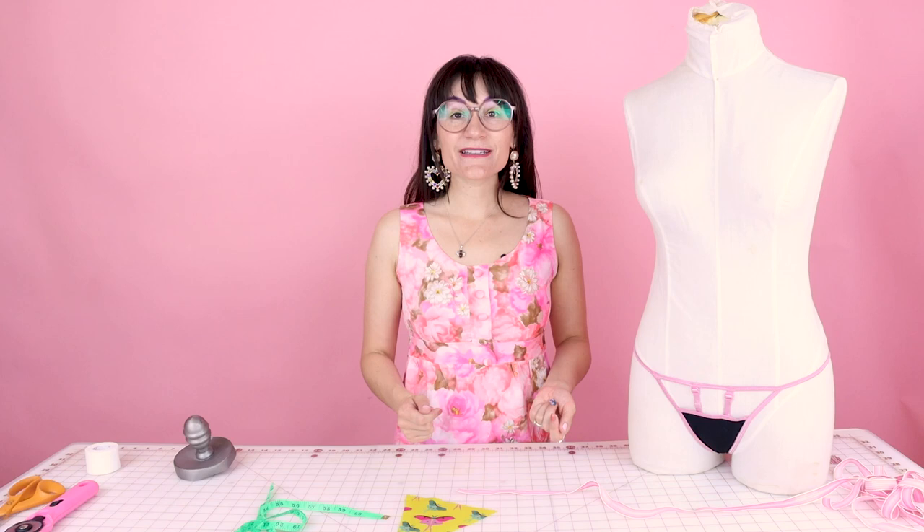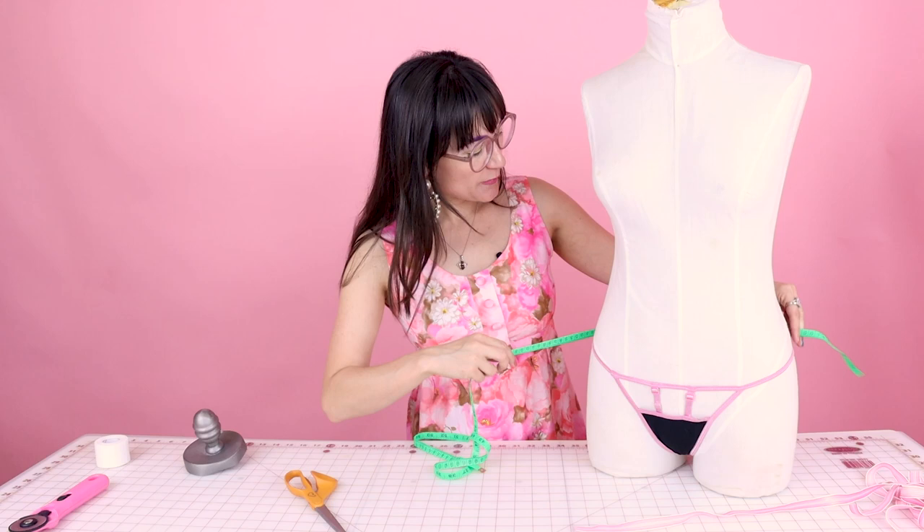Next we need to cut some elastic. I'm going to show you exactly how to measure so all your elastics fit you perfectly. We're going to measure our hips, and this measurement could vary a little bit depending on how stretchy your elastic is. I always think it's a good idea to pull the elastic around your hips so it's comfortable — not digging into you, but it's going to keep your g-string up — and then go ahead and cut. On this dress form it's going to be 34 inches, so I would cut my elastic just an inch or two smaller than that depending on the stretch in the elastic.